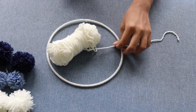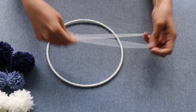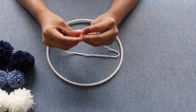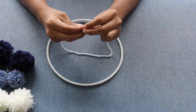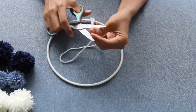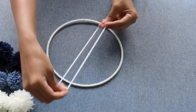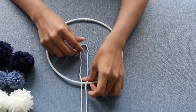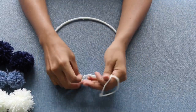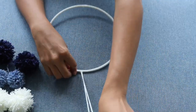Now we have to make the loop for the hanger. I'm using the same wool in white. Mark the measurement and cut it according to the length you want. Make a triple knot or a double knot — make it tight. Then stretch it and check whether it's holding, then cut the excess thread. Place the loop on top of the ring, take the knot portion towards the inside of the other loop, thread it through, and pull it. This is the perfect way of making a loop.